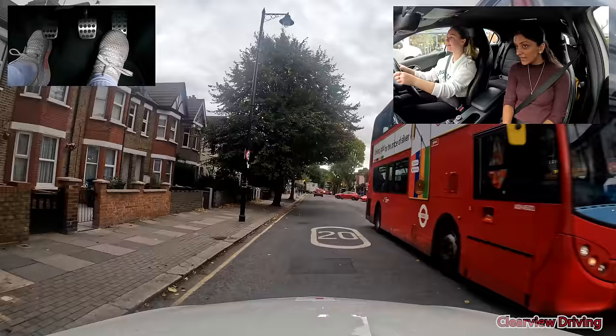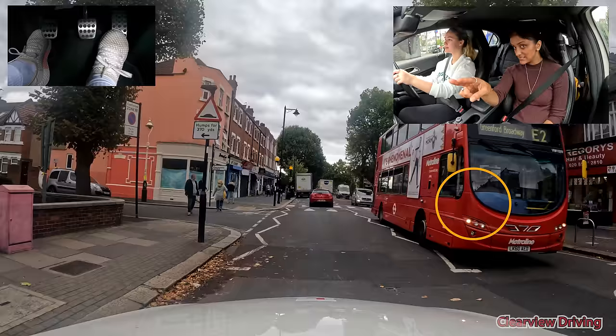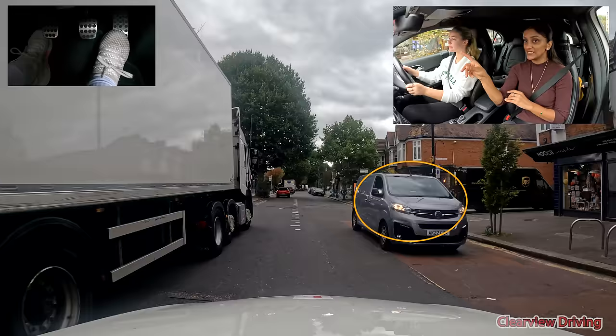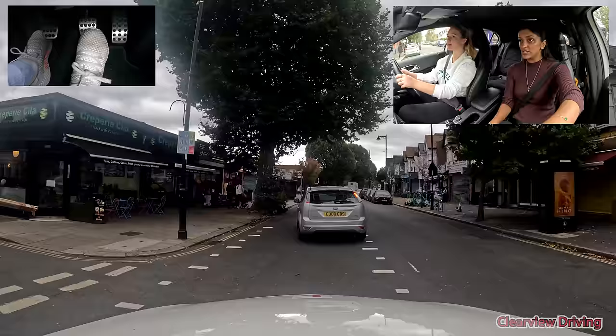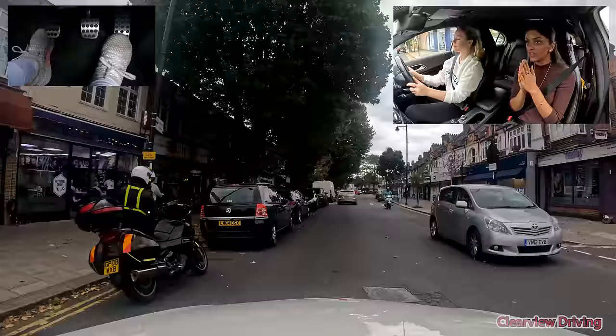Do what the red car is doing with your position but check the zebra crossing — is that man there? What about that couple? Position early like the red car because there's so much going on. That silver car should wait — are they waiting? No. Brake a little and then continue. Just check what's behind and then check to the left. They really should have waited, but at least we saw them — we can't miss people on pedestrian crossings. They were slow so it was safe to continue.